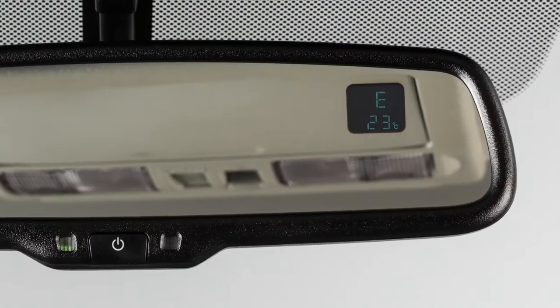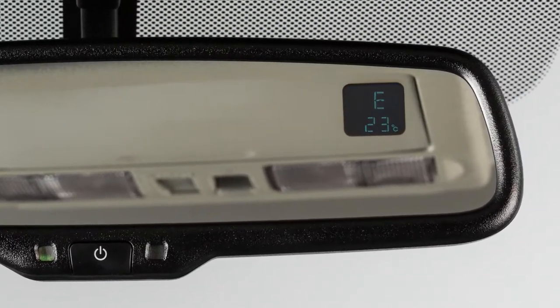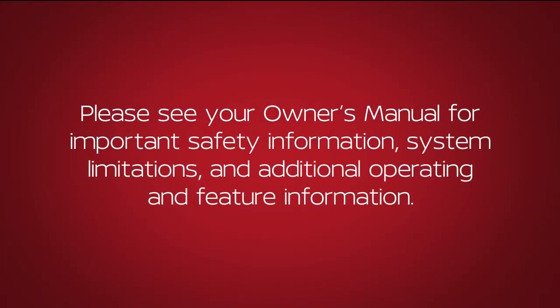Your mirror has a built-in compass indicating in which direction your vehicle is traveling. Please see your Owner's Manual for important safety information, system limitations, and additional operating and feature information.